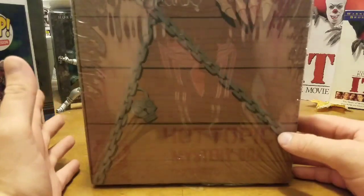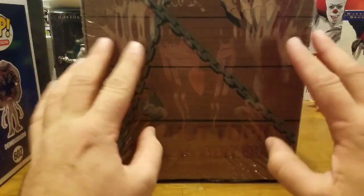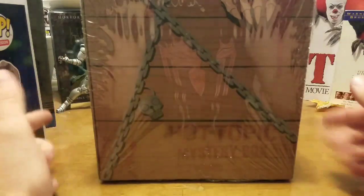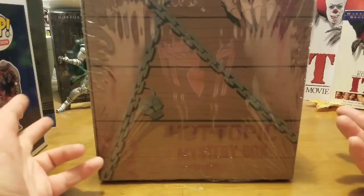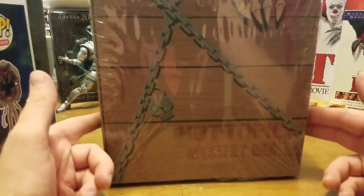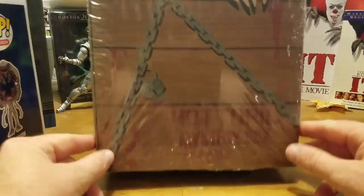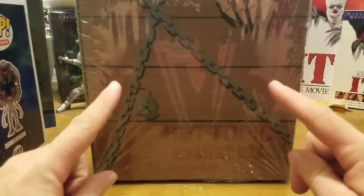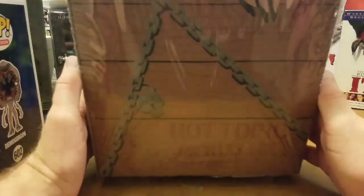I don't know what to expect from this box. I know that Funko has sometimes done boxes where everything is completely the same, and there have been times where they've done boxes where you get various things — sometimes they'll throw in chases, sometimes variants. This is a horror box from Hot Topic and Funko.